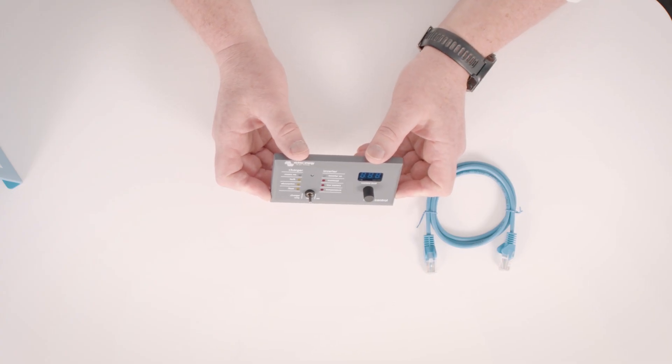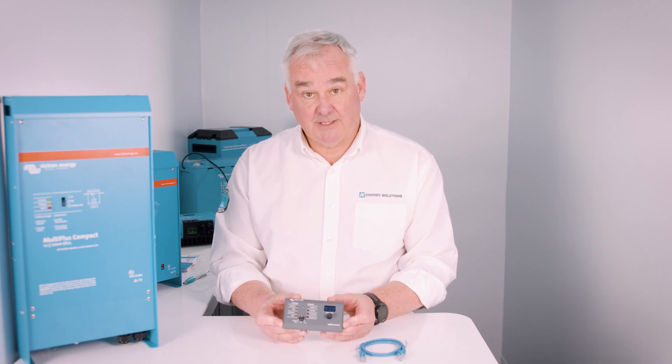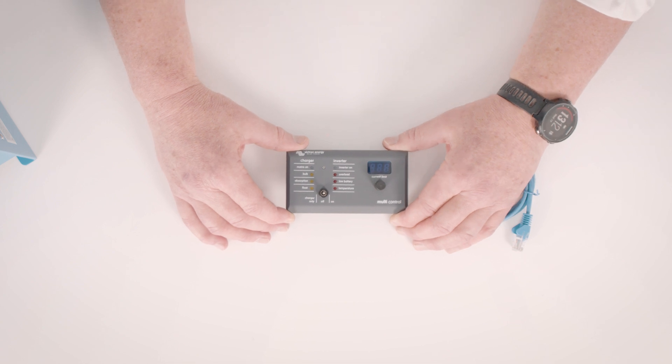One accessory that works well with this unit is the multi-control remote panel. It allows the user to turn the unit on and off or select charger only. It also allows you to easily dial in the shore power limit, which is useful if moving locations frequently. It has more LED indicators showing the status of the unit, which can be very useful if the actual unit is located in a cupboard or behind a bulkhead — you can see the LEDs at a glance on the remote panel.